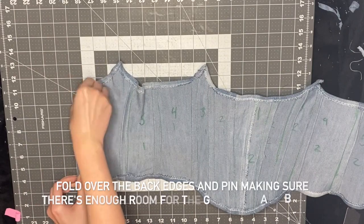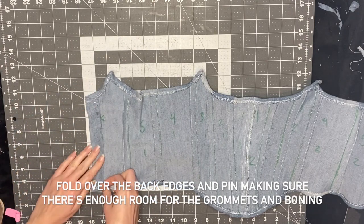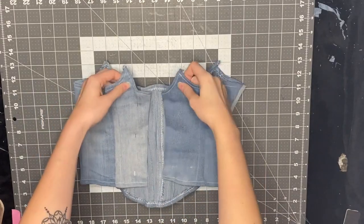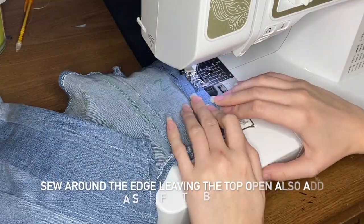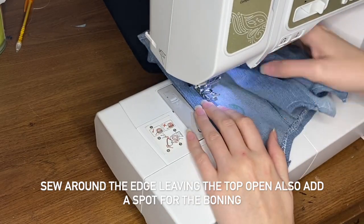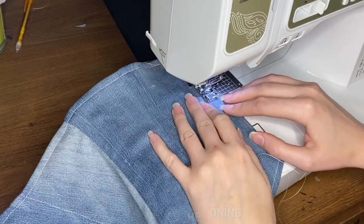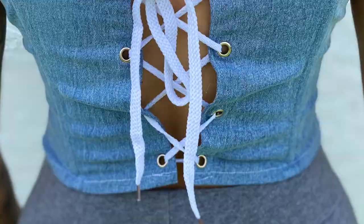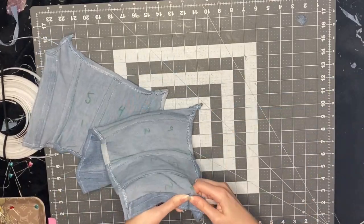Now it's time to add the grommets so the back will lace up. I fold the back edge over and then fold it over again so it doesn't fray, then pin it down. I sew a straight stitch around the rectangle but leave the top open. I also put a straight stitch about a quarter inch from one of the lines — however wide your boning is — to give the back piece some support. Without boning in the back it looks wavy and doesn't lay flat, so I add boning and close it with a straight stitch on the top.